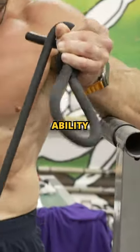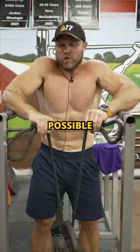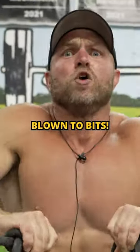Most people lack that rotational ability in their forearms — this is why I love this. Hit that HAF power elastic, explode, squeeze as much as possible. The explosive rotational forearm curls, sets of 17. Rest about 30 seconds, do it again. You're gonna be blown to bits.